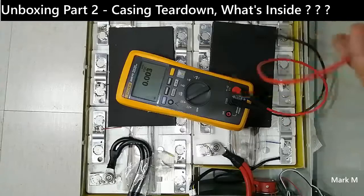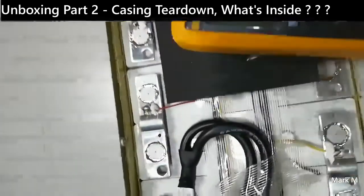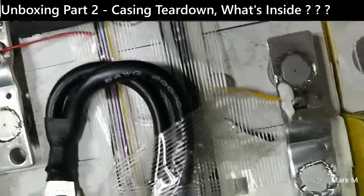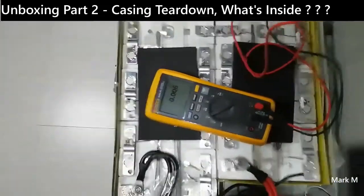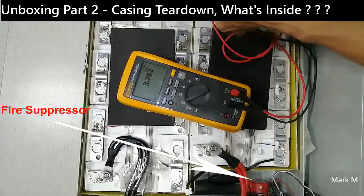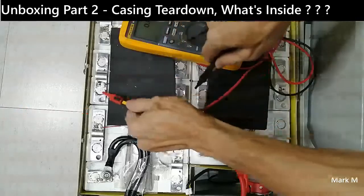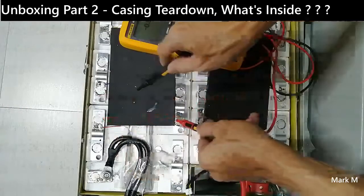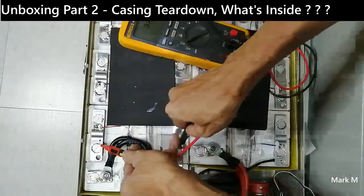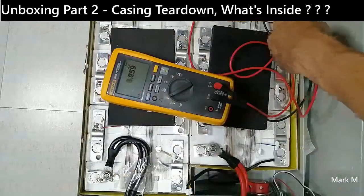So my hunch is correct that these are lithium batteries, and they're a bit huge. Getting closer — let's take another closer look. It's six AWG, as I suspected. Okay, I'm going back — let's check the total for each individual cell. That is 3.67V, another 3.7V, another 3.7V. They're close to each other — 3.76V, almost the same readings. Yes, okay.